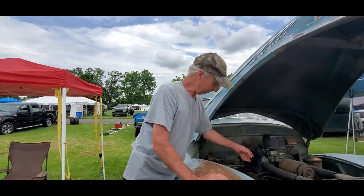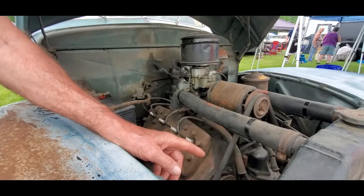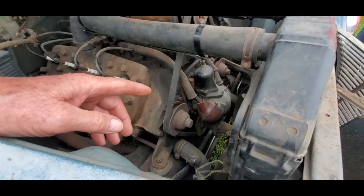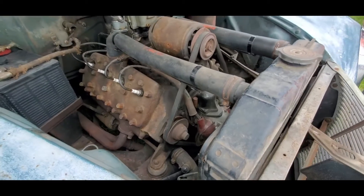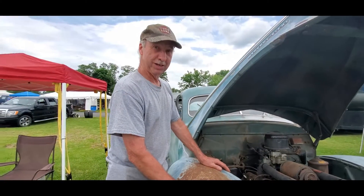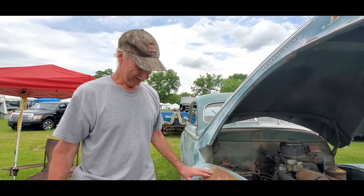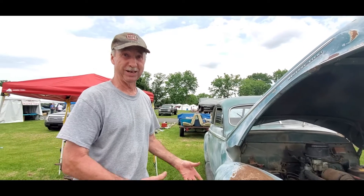I put another carburetor on, a fuel pump, took all the spark plugs out, cleaned all the wires, pulled the distributor apart, put points and condenser in, found a coil that would fire, and rigged up a gas can underneath the hood. I had it running in 48 hours. I took it back to the auction site and showed the auctioneer — they couldn't believe it. All four tires were rotted off and flat, but we put air to them and they all came up enough to get it on the rollback.